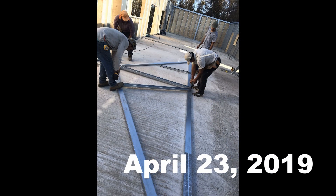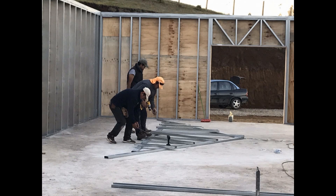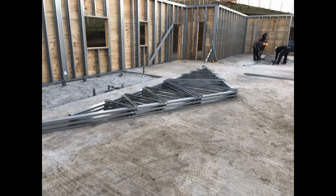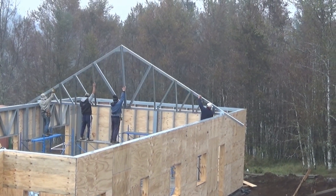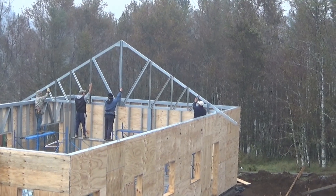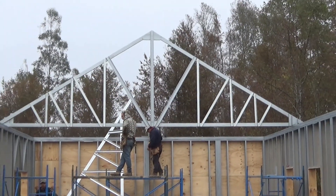Building the trusses was not a problem. In the same way that we build the walls, we draw the lines in the floor and then we start putting up the 16 trusses, and one half that is right there at the end laying on the wall.